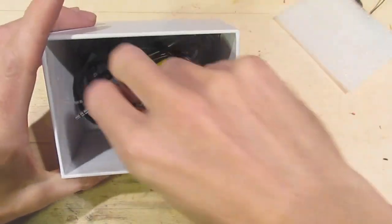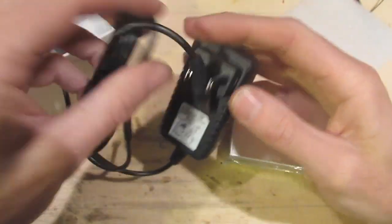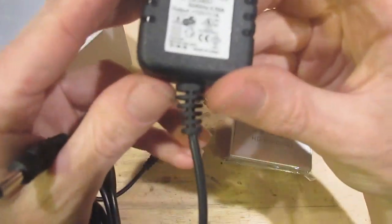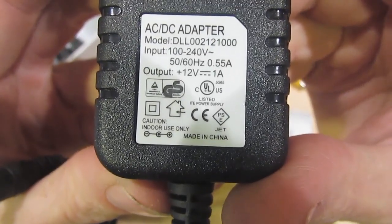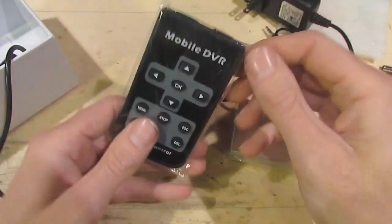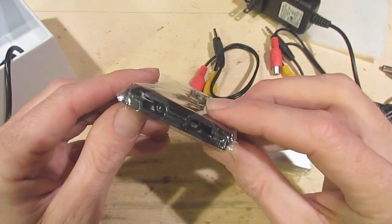Let's look at what else we've got in here. We've got a couple of A-B cables. We've got a plug pack - 12 volts, 1 amp. We've got a big fat remote as well, with two IRs on it. That's interesting.